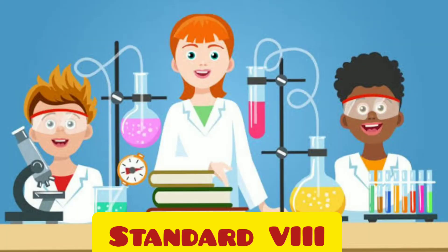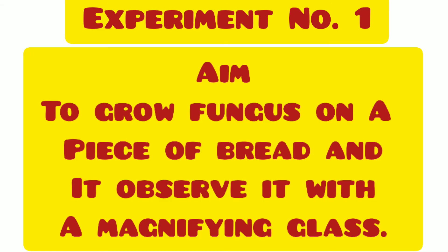Hi students, today let us perform experiment number 1. The aim is to grow fungus on a piece of bread and observe it with a magnifying glass.